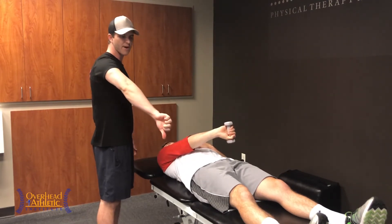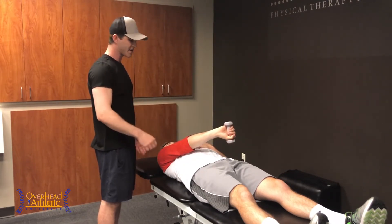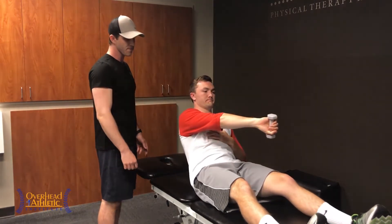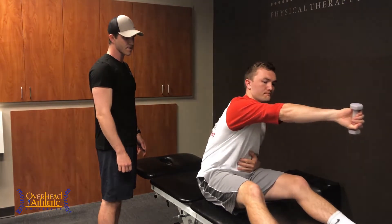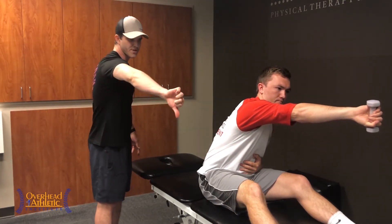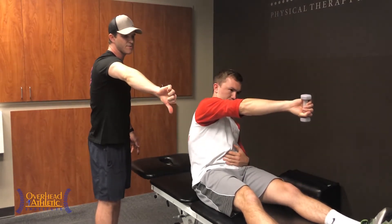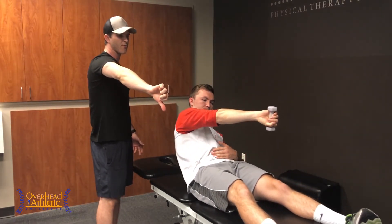He's going to try to maintain that parallel position with the ground as he sits up, reaching for his opposite leg. He's going to protract and reach as far as he can the whole time. Holding that protracted position, he's going to start to sit back down, controlling this motion the whole way.